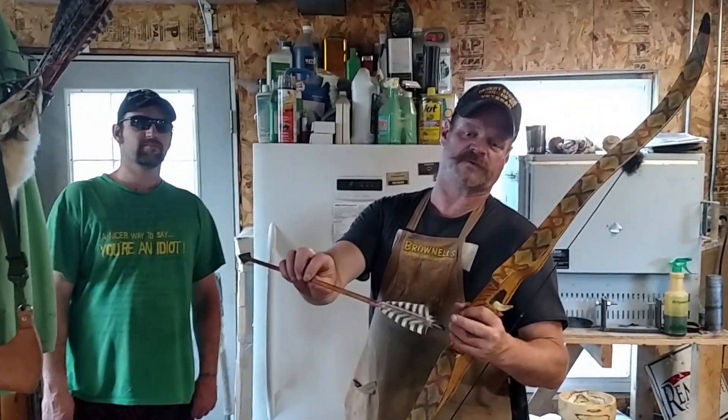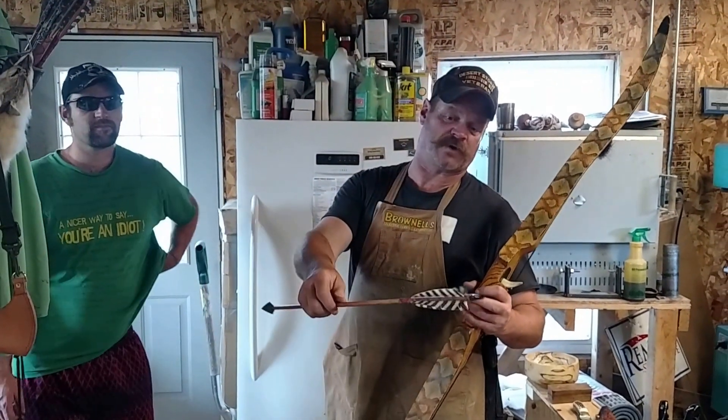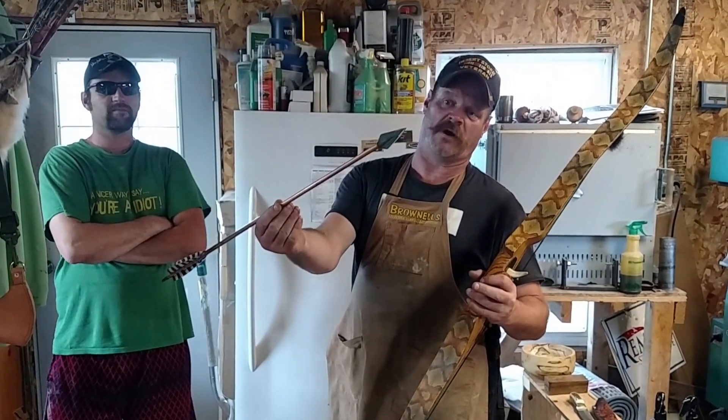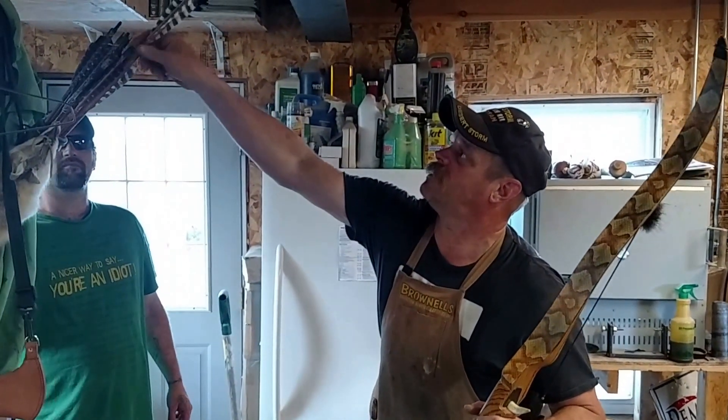I use four-feather fletching on my own arrows. On Wade's I use three all-natural turkey feathers, along with Zwicky broadhead razors.